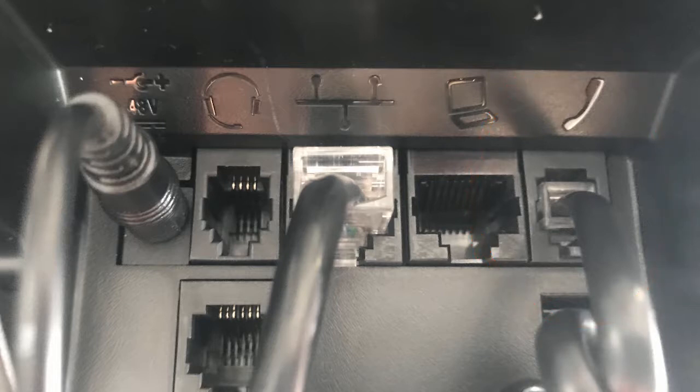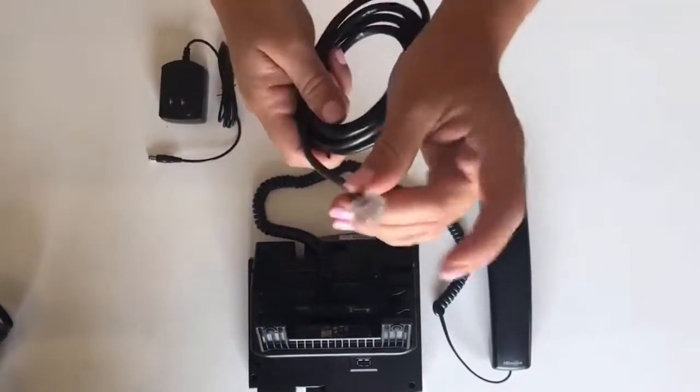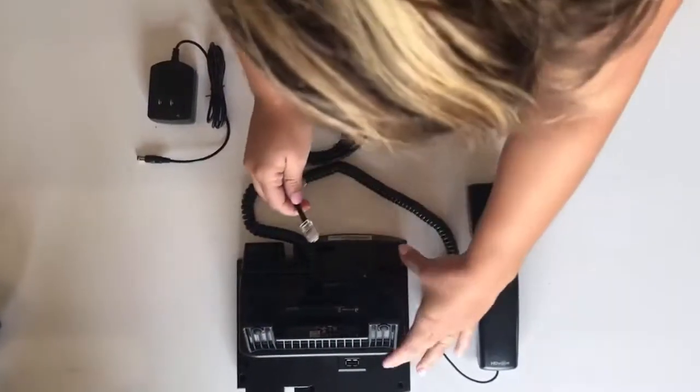Next, we can insert the phone stand. The ethernet cable also needs to be plugged into the back.